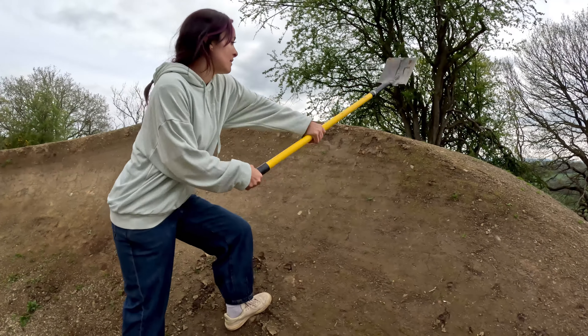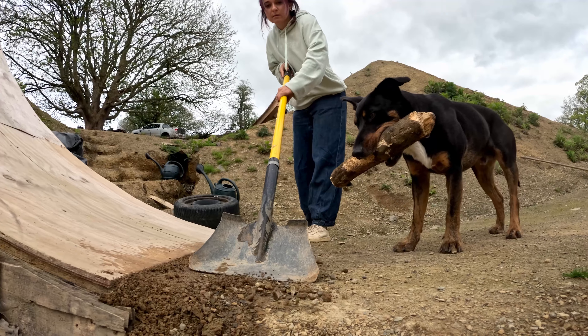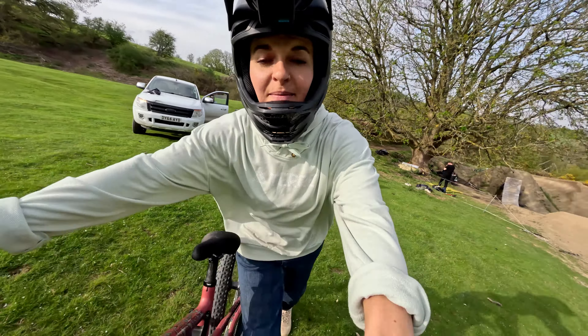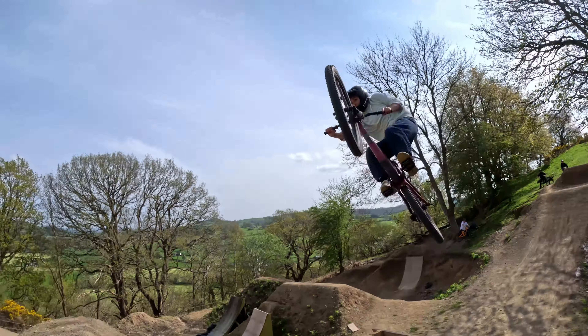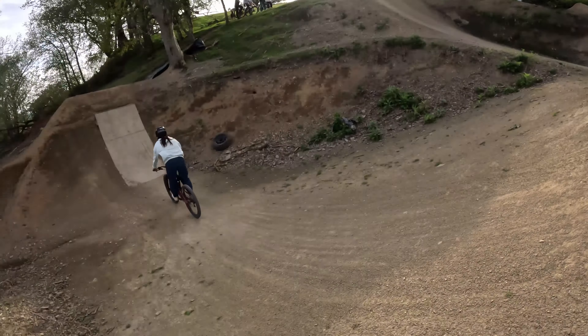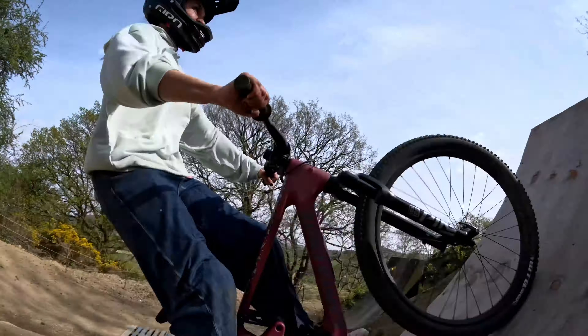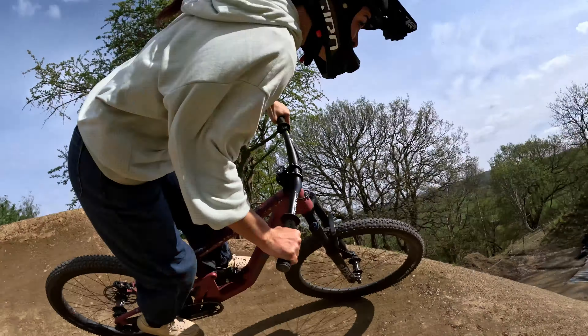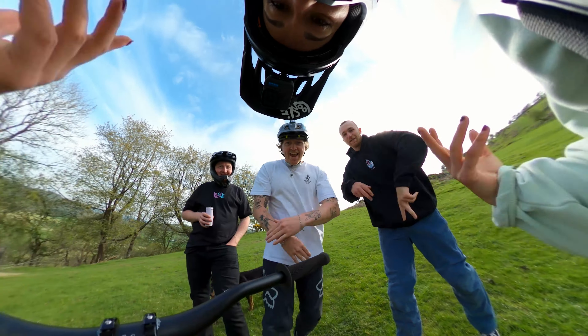Oh it looks good actually. I thought it might be really dry but it might not even need that much water. Let's go!